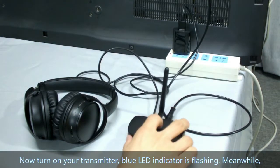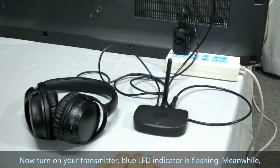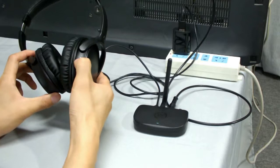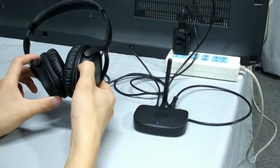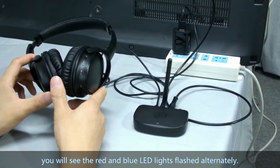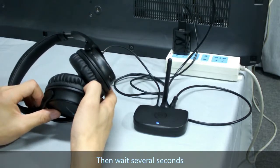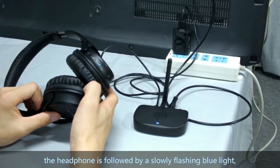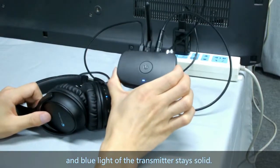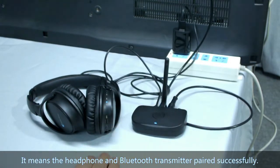Now turn on your transmitter. The blue LED indicator will be flashing. Meanwhile, turn on the headphone. You will see the red and blue LED lights flash in turn. Then wait for several seconds. The headphone will show a slowly flashing blue light, and the blue light of the transmitter stays solid — this means the headphone and Bluetooth transmitter have paired successfully.